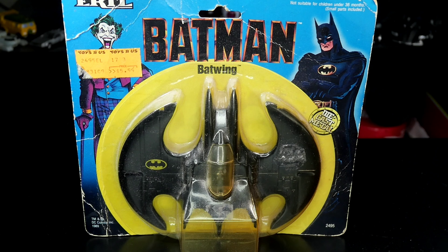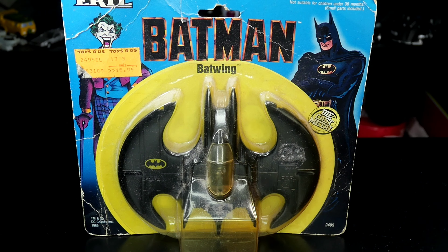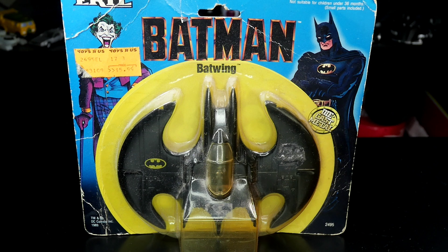Hey everybody, this is Limitless Carrigan and we're doing a cool retro review. This is from the company Ertl — the Batman Batwing from 1989, with Michael Keaton. This is technically a diecast metal plane that came out in 1989. I never actually had this toy — I always saw it in the wild when I was a kid, like at yard sales or a kid had it all beat up and scratched up.